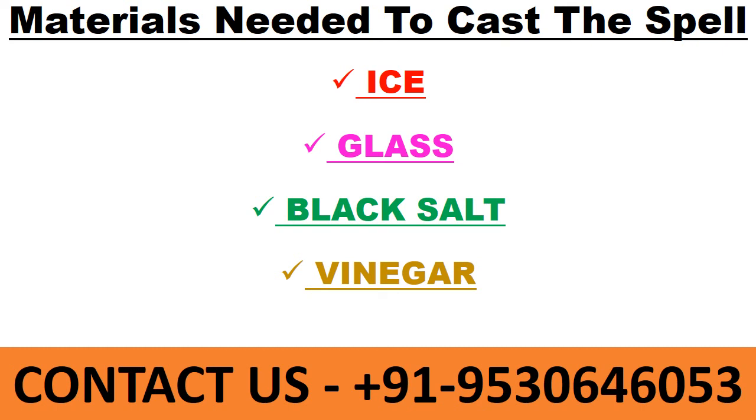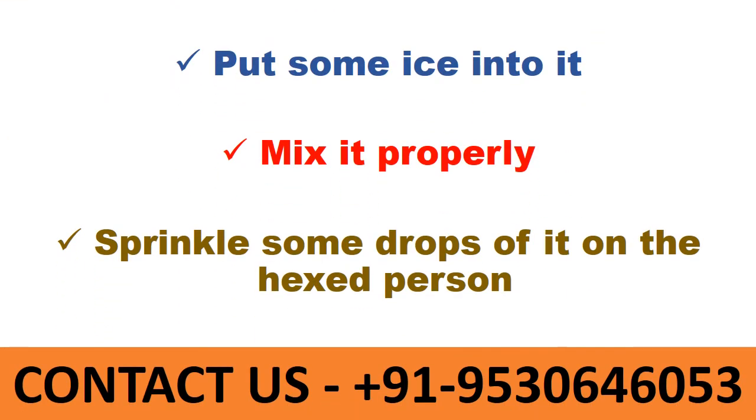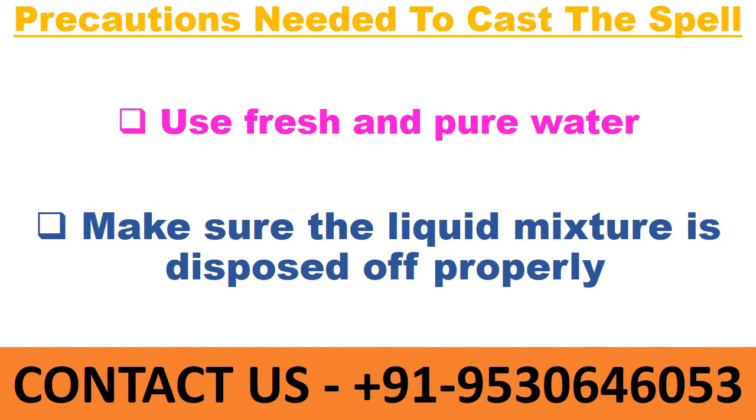Method to remove black magic: take a glass, put vinegar into it, put some black salt into it, put some ice into it, mix it properly, sprinkle some drops of it on the hexed person, then throw away the liquid mixture into the drain. The procedure is complete. The black magic will be removed within one hour.